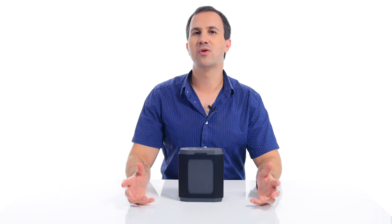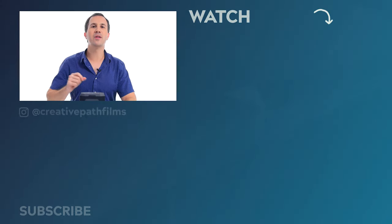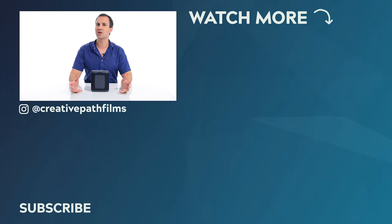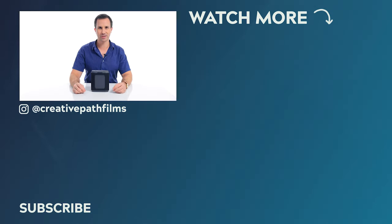Alright guys, so there you have it. That is our video on the menu navigation and on-screen display of the OmniCharge Omni Ultimate. If you have any questions about the menu system or the capabilities of this battery, let me know down in the comments and we'll get back to you. And if you'd like to learn even more, you can check out our full review with a link down in the description. If you enjoyed this video and you learned something today, make sure to let me know by leaving it a thumbs up. Thanks for watching guys, and we'll see you in the next one.